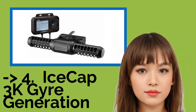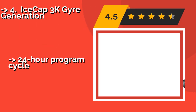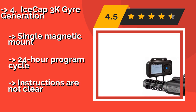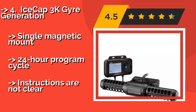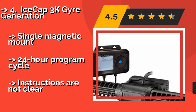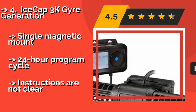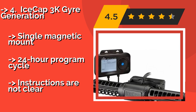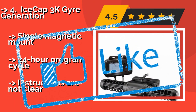Number 4 is the IceGap 3K Gyre Generation. If you need to circulate a large volume of water, the five-mode IceGap 3K Gyre Generation, around $259, is worthy of a look. It creates a horizontal pattern for an evenly distributed stream that eliminates dead spots, so there's fresh oxygen throughout. Single magnetic mount, 24-hour program cycle, but instructions are not clear.